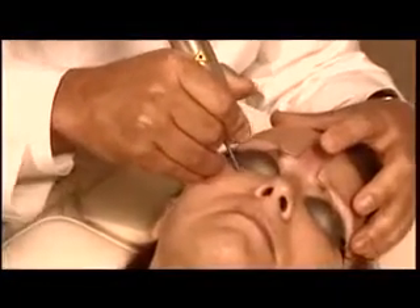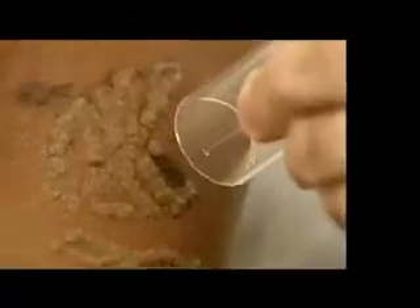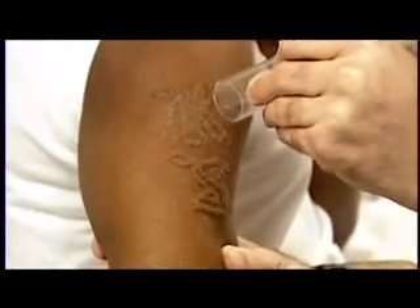What's unique about the Revlite laser is that you can treat all skin types. You can treat the lightest skin types knowing you're doing a good job and it's safe, and you can treat the darkest skin types knowing it's going to be safe and effective.